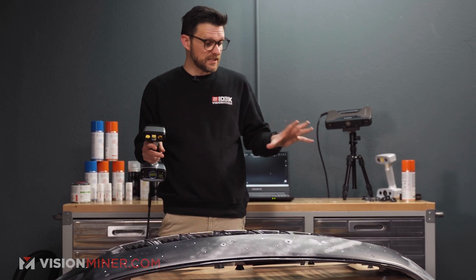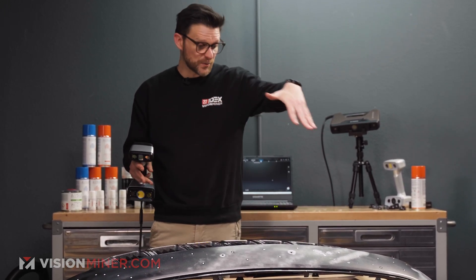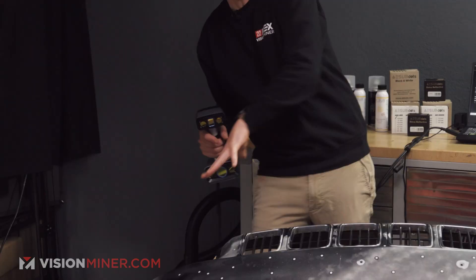We actually did some prep work. I got A-Sub on the more sensitive areas and I put markers down. I also have scanner pyramids on the corners of the desk, so when I'm down here trying to get crazier angles, it still has something to reference.